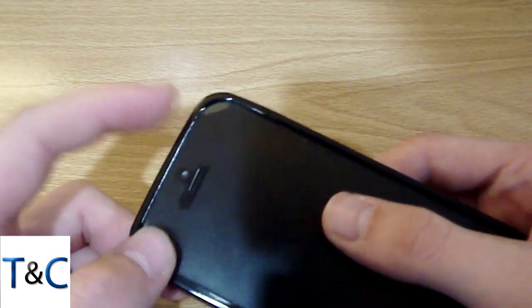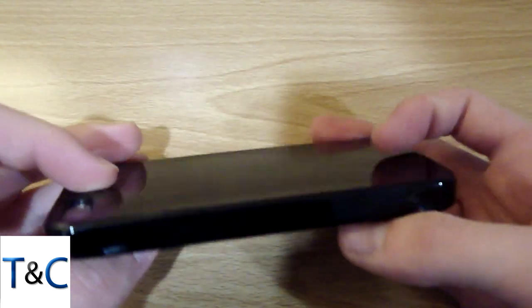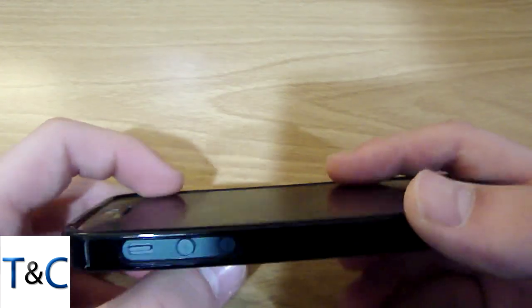The little bit of air bubble that you see around the edges is caused by the TPU case, which I don't really like at all but it's what I have for right now.